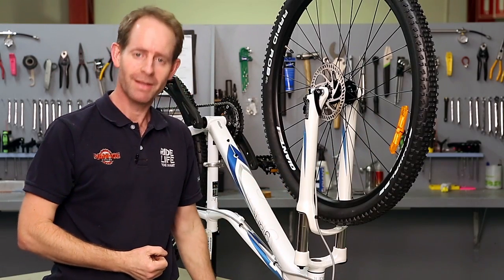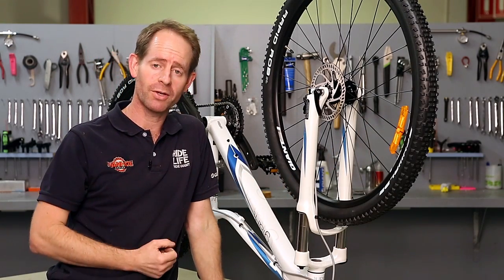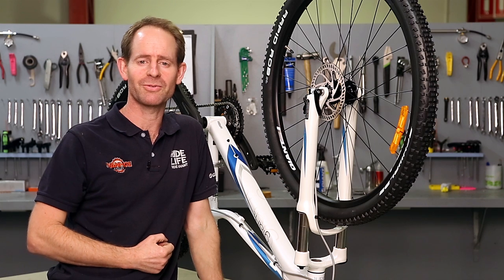That's basically how you do it. Thanks for watching. If you've got any questions at all, come and see us at Ivanhoe Cycles. Thank you.